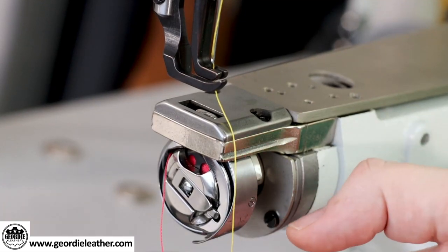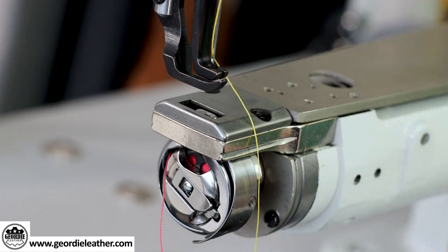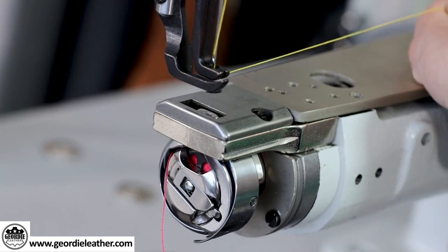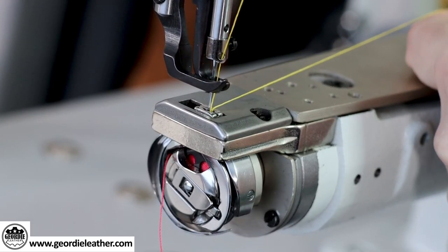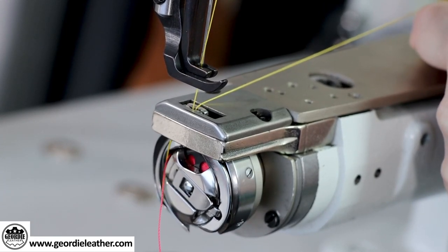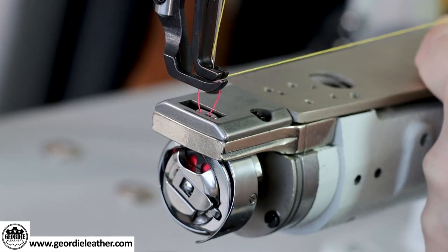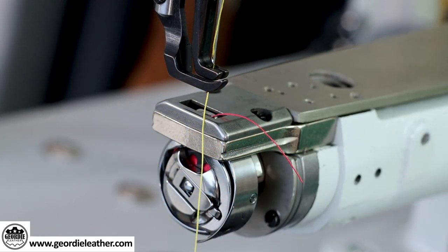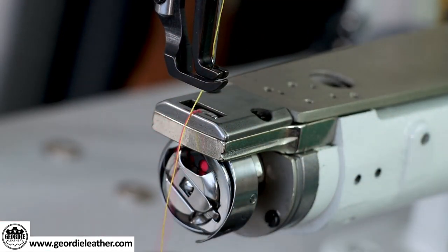We need to bring the bottom thread up through the bottom plate of the machine so that both threads are on the surface. Tuck your top thread under the foot of the machine and hold it to the right. Then turn the balance wheel towards you — you'll see the needle go down and then come back up again. Repeat this until the bottom thread is pulled up through the small hole. Use something to pull out the bottom thread and then pull about four inches from the bobbin.